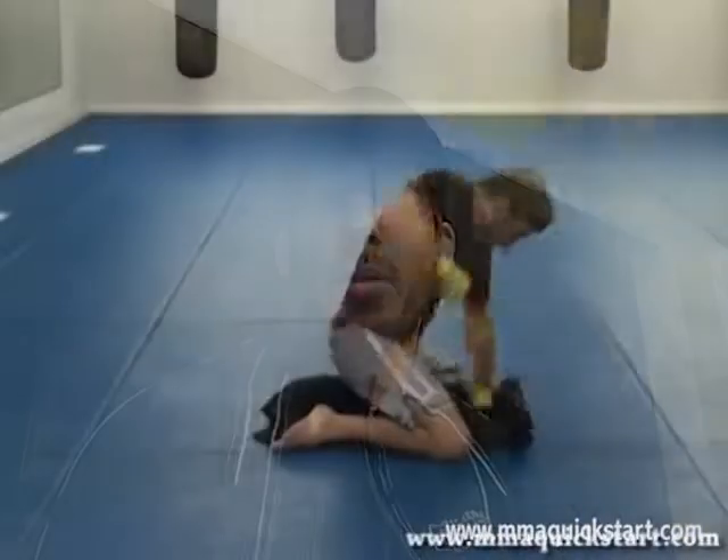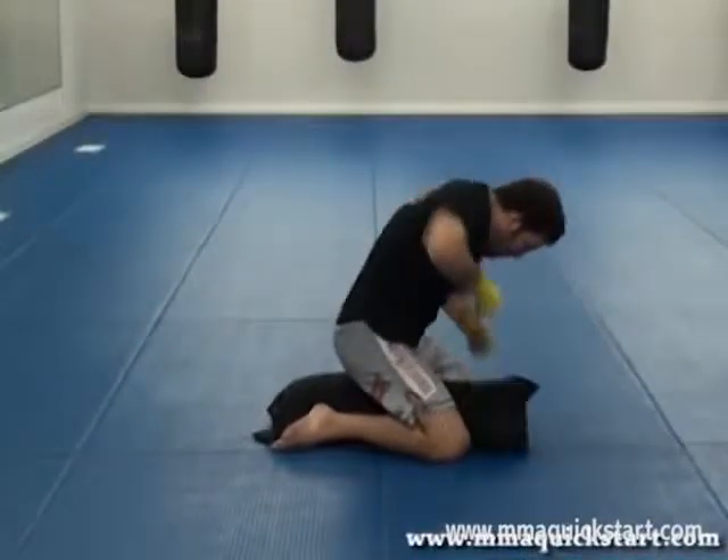Last but not least, you're going to need a pillow. And that sounds kind of funny, but I use the pillow to help you guys practice your ground and pound. You're going to throw that pillow down, jump on top of it, and work from the mount position, the knee on stomach, and a bunch of other situations to really improve that ground and pound.